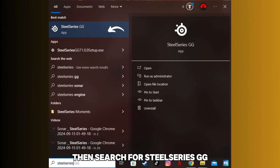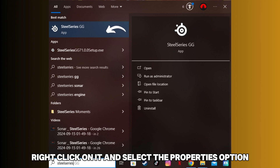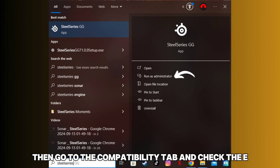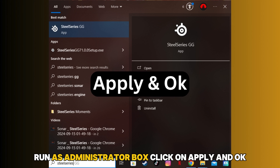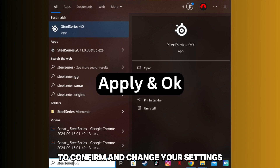Then search for SteelSeries GG. Right-click on it and select the Properties option. Then go to the Compatibility tab and check the Run as Administrator box. Click on Apply and OK to confirm and save your settings.